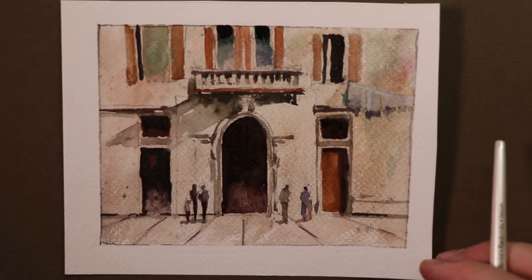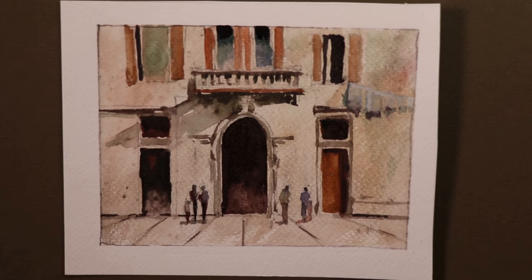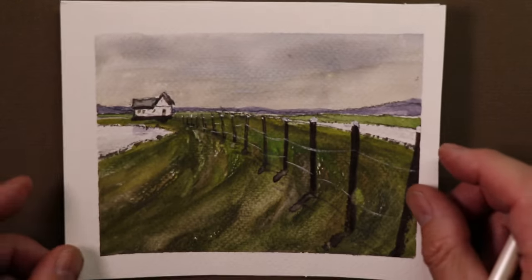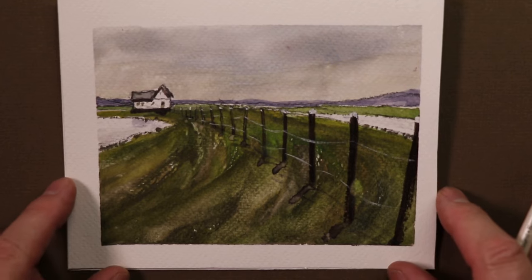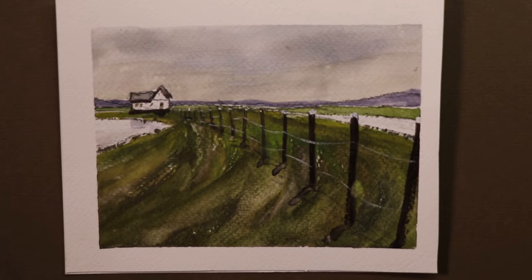Welcome aboard everybody, let's get moving. We'll start with our first painting — the landscape with the farmhouse, fence posts, beautiful green fields, and purple mountains.